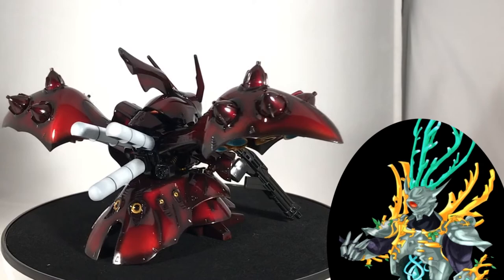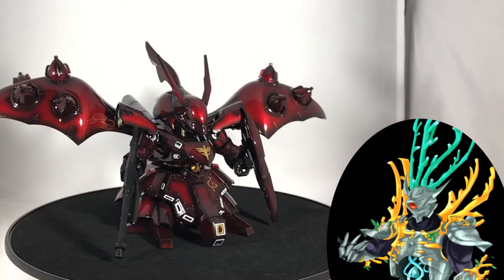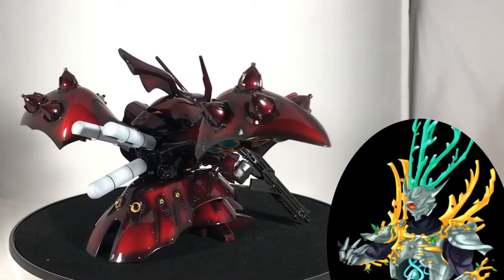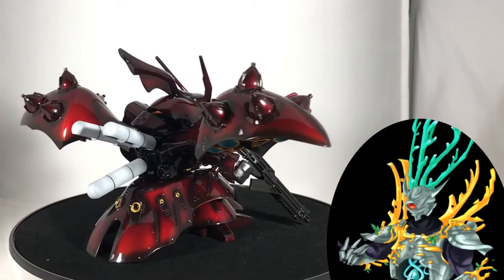If anyone was to try out what I did, I highly advise you to be patient. Painting a clear coat and letting them cure takes a lot of time. That's all for today's video. If you liked this video, then leave a like. And if you have any thoughts, comments, or questions, then leave them in the comment section below. This was Eero, and thank you for watching.